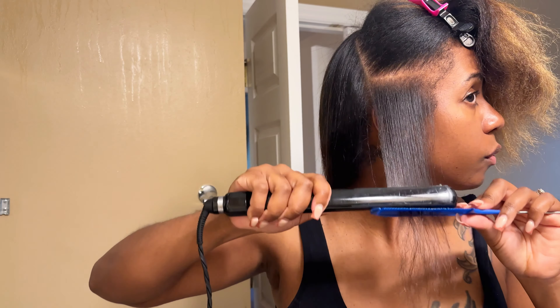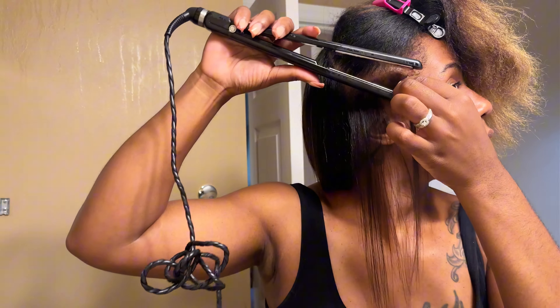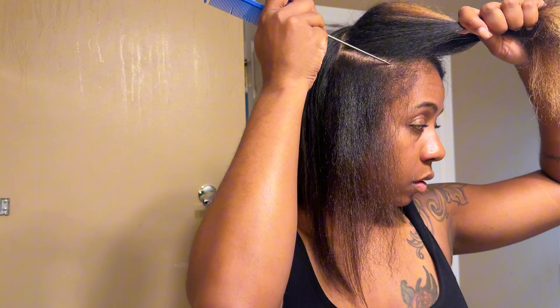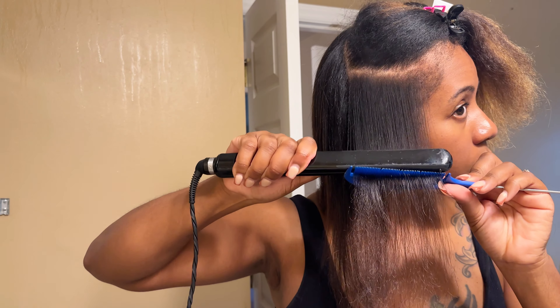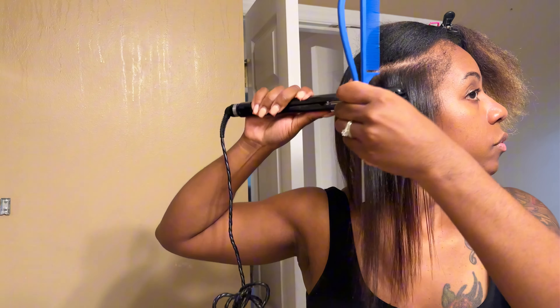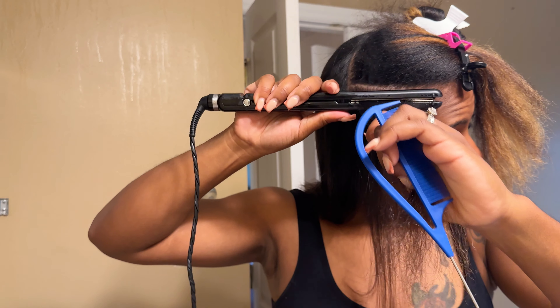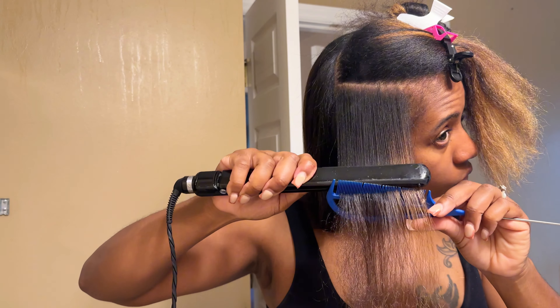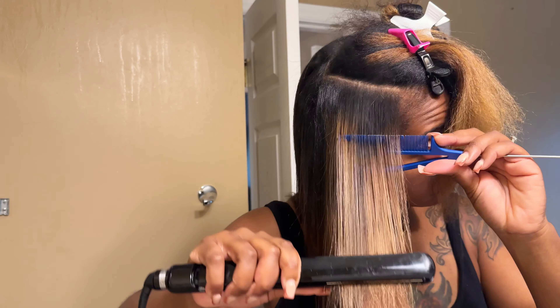One of my tricks is really sectioning. When you tell your hair what to do, it will do what you want. When flat ironing, don't have your hair all over the place — take your time, section it, make sure your parts are even. Section off the back and do what you want it to do. You're going to get frustrated if your hair, tools, or steps are unorganized. So make sure when doing this at home that you stay focused and have an organized environment.